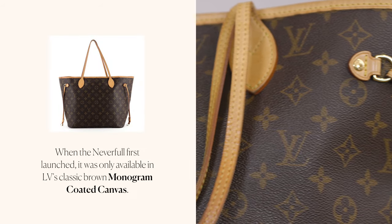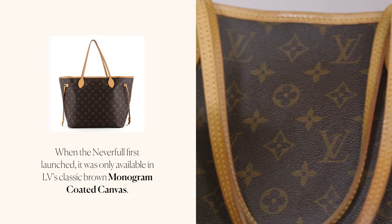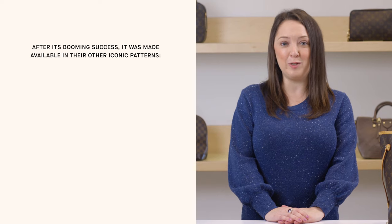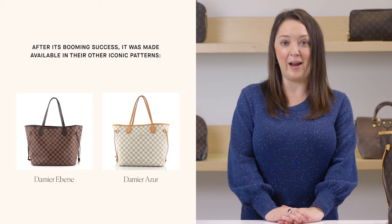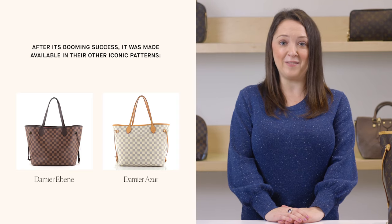When the Neverfull first launched, it was only available in LV's classic brown monogram coated canvas. After its booming success, it was made available in their other iconic patterns, Damier Ebene and Damier Azur, both in coated canvas.